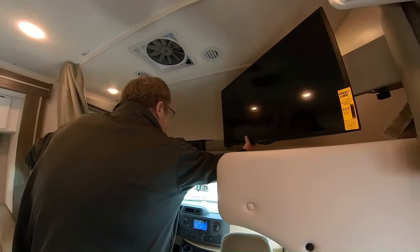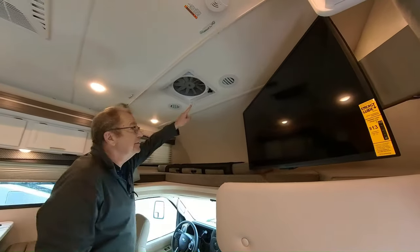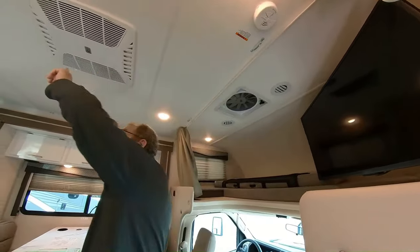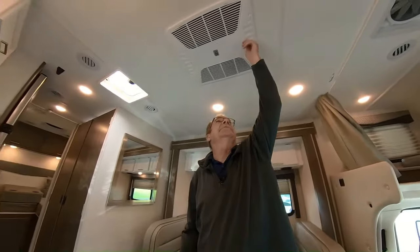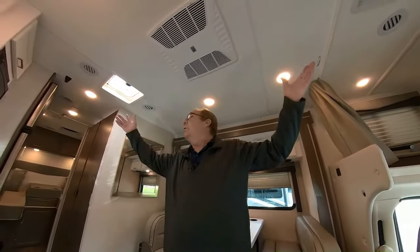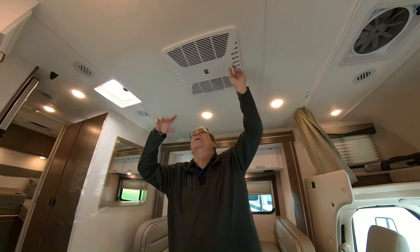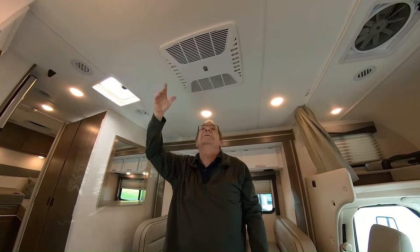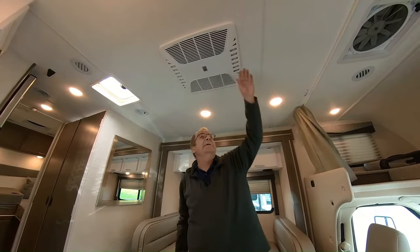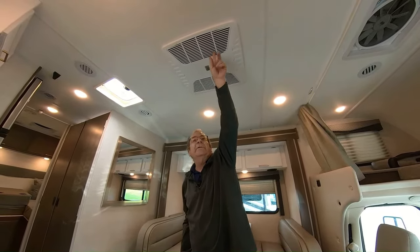These are the hooks for the cab-over net. This is your TV that's on the swing arm, so everybody in the whole coach can see it. These are your air ducts that come throughout the coach, your fire alarm right here, and this is your 15K air conditioner, which does have the quick cool. If you open up these vents, instead of running through all your ducts, it'll dump all the air right here so you can cool this particular area of the coach quickly. Your air filters are right here — you want to change those every now and again.